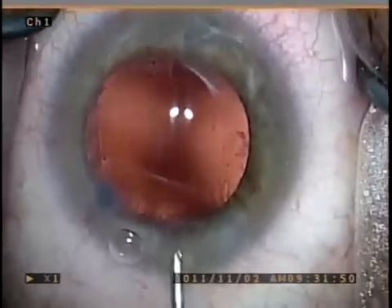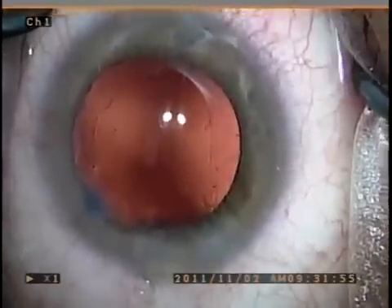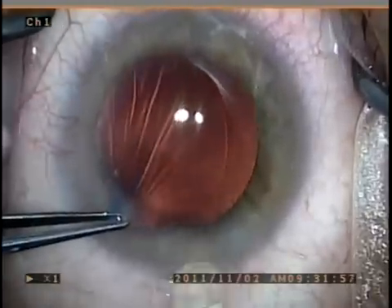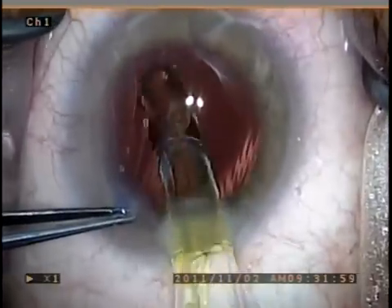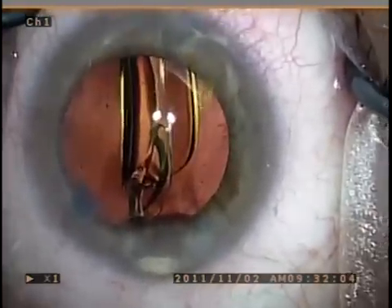The bag is then re-inflated with viscoelastic in preparation for lens insertion. And then a foldable acrylic lens is then placed into the capsular bag.